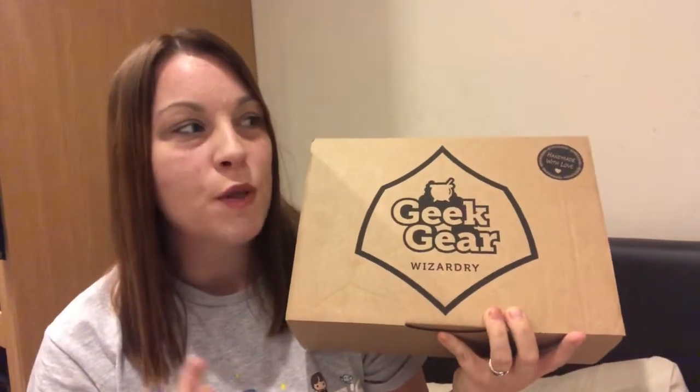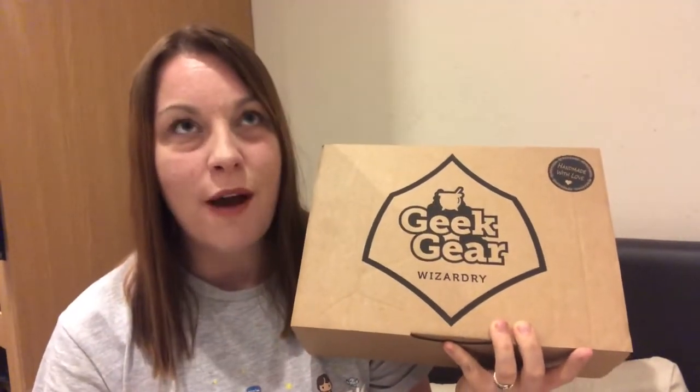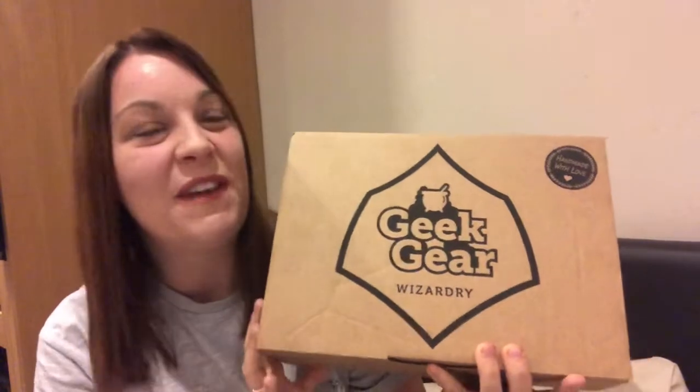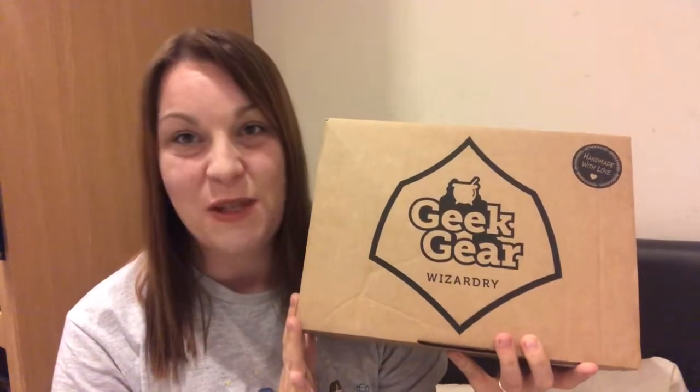Hi guys, welcome back to my channel. Thank you so much again for joining me. Today we are unboxing Geek Gear's July box, which is the month of Harry Potter's birthday. Harry's cake was one of the hints this month, so I'm very curious to see what they actually put in this box. I'm hoping for a small piece of cake, but I'm very excited to get into it.